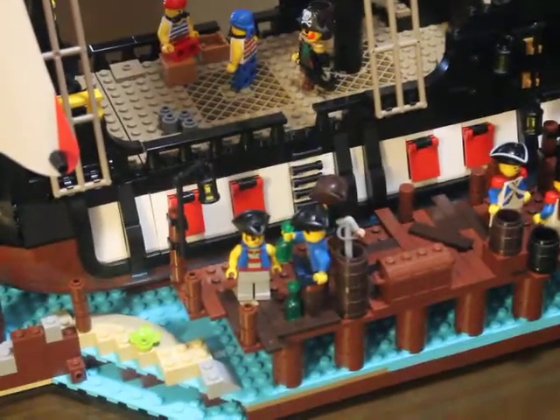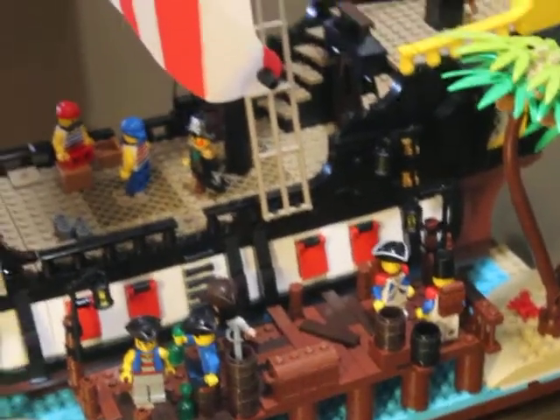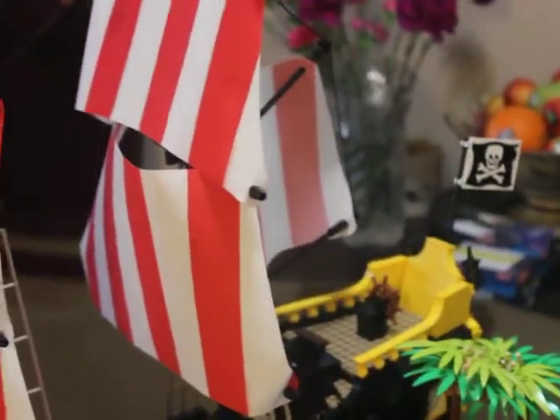So I got the Pirates of Barracuda Bay set. Let's admit the ship part looks amazing.